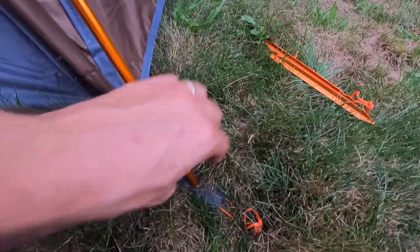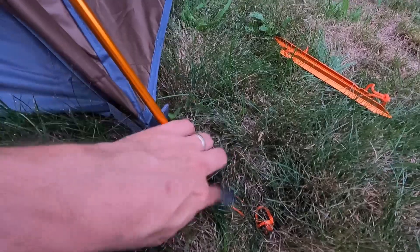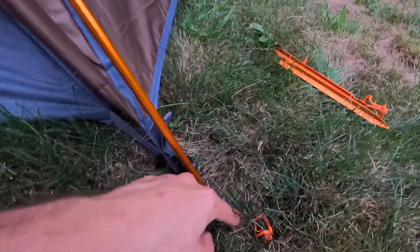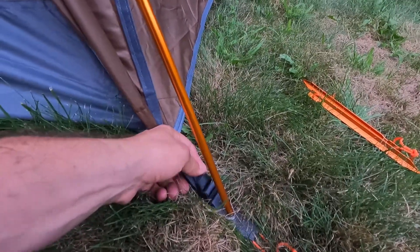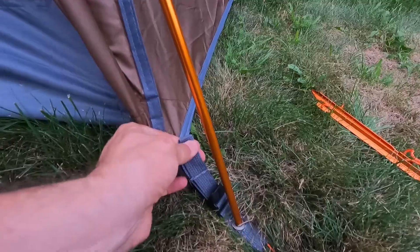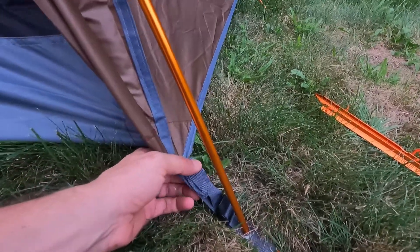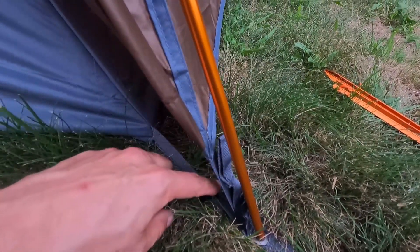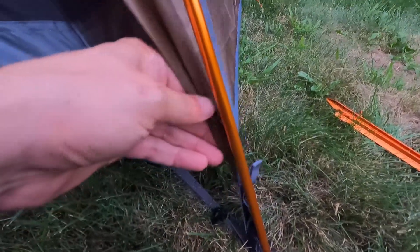At each corner, the tent frame poles go into metal grommets sewn into the strap. There's an orange cord going off to the tent stake, and a tensioning buckle that lets you put tension on the rainfly at the corners. There's also another dog bone and ring at the bottom that needs to be removed if you're pulling out the tent body from under the rainfly.